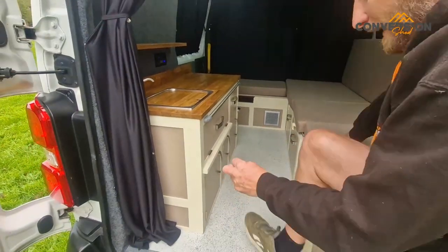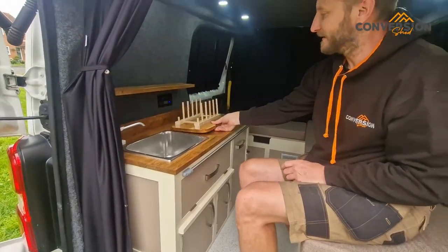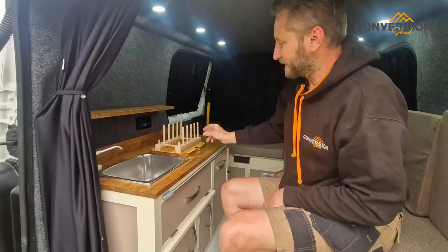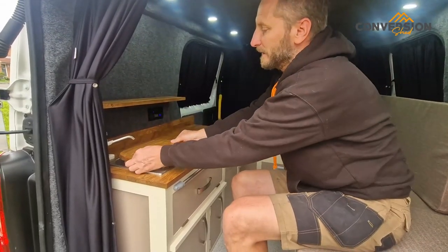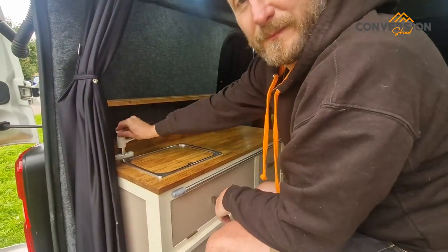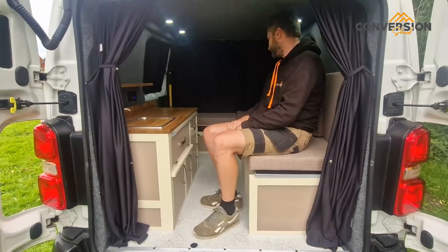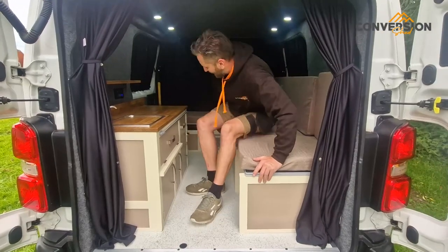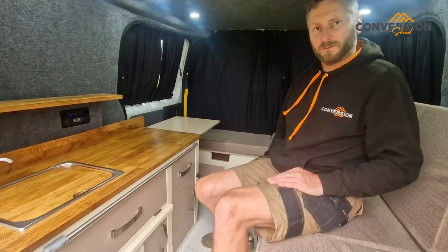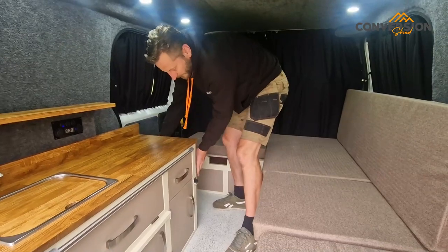One of my favourite things about this van is the drying rack for the plates — I love that. Plates go on there. And because this customer wanted to keep the cost down, we haven't gone for an electric water pump — we've gone for the single pump one. Nice and simple, keeps the cost down, just as effective. We've also got a bit more worktop space — there's a fold-up section that gives you a little bit of extra worktop and goes away like that.